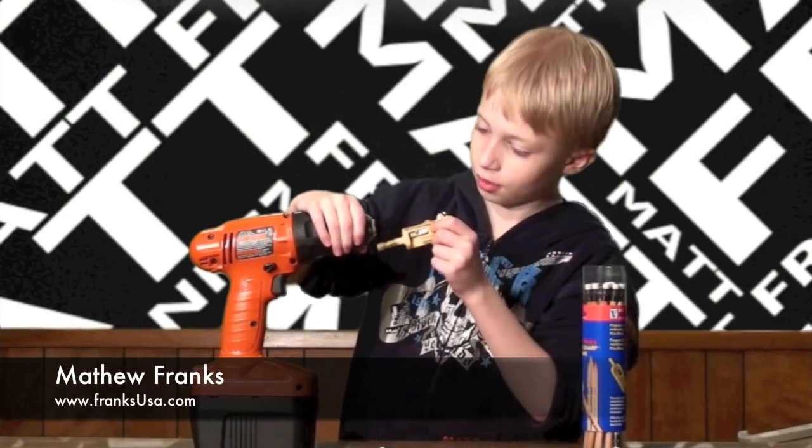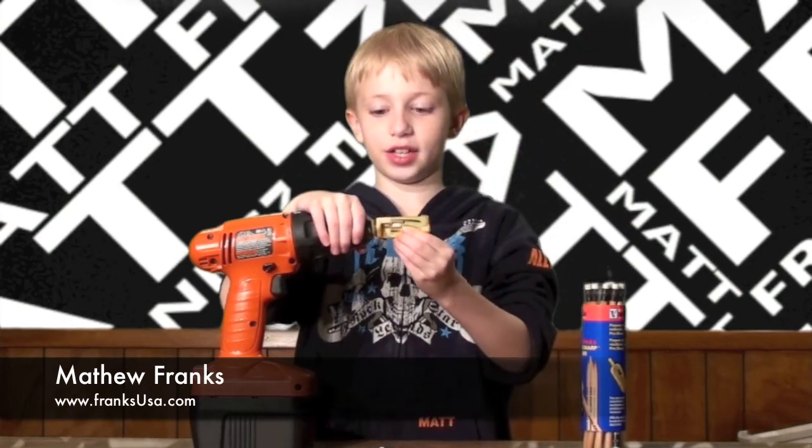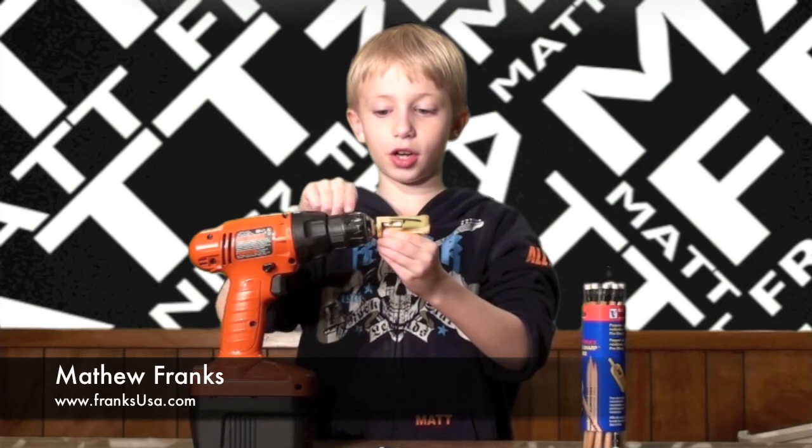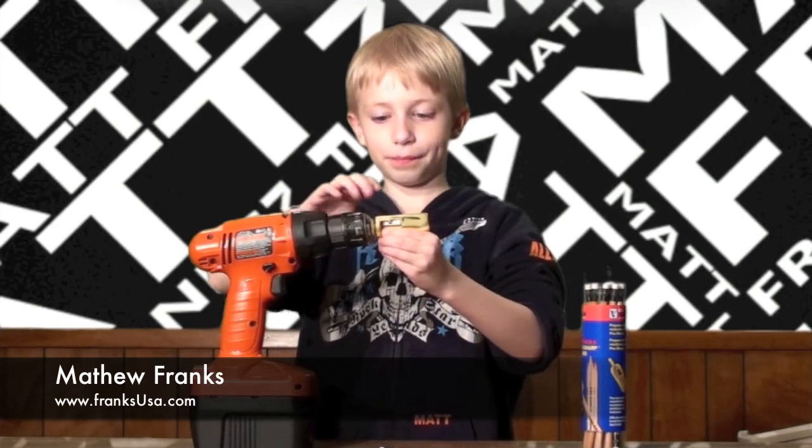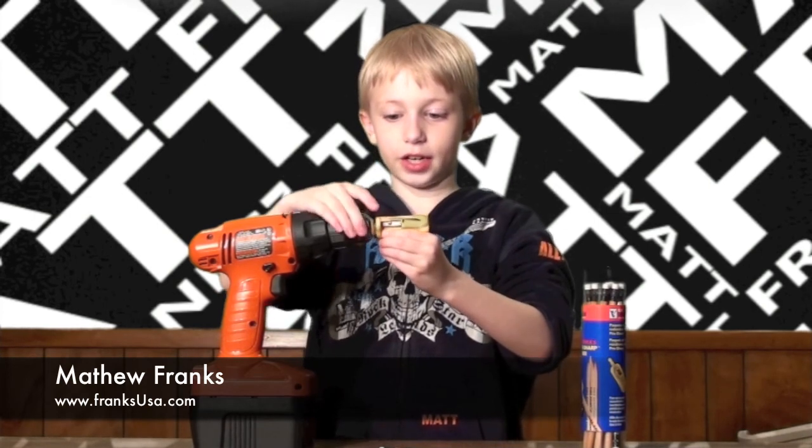but let these kids know. Listen, all right — put the drill bit in, then you see this part, you twist it towards you until it gets tight.